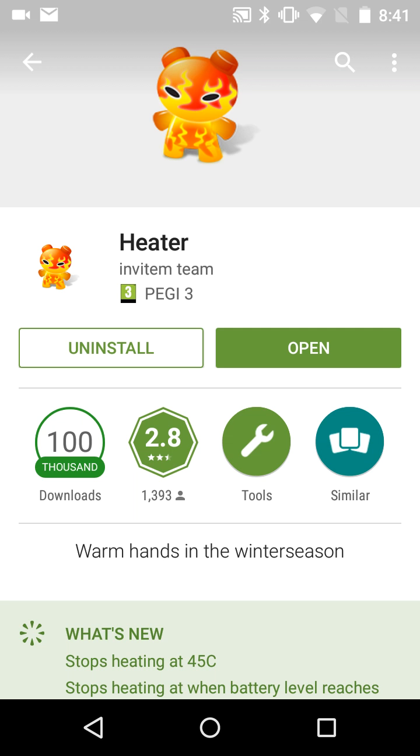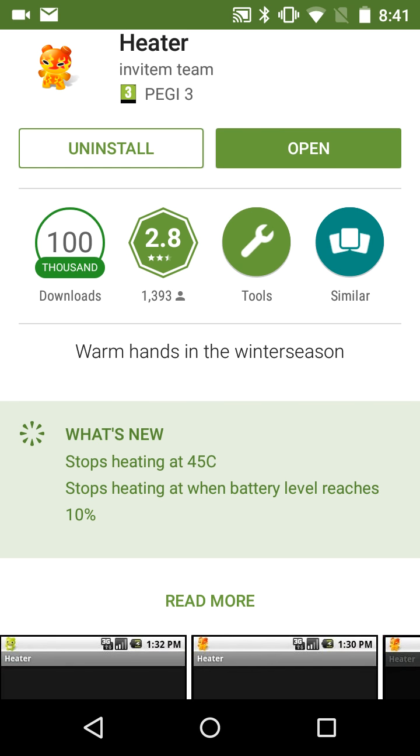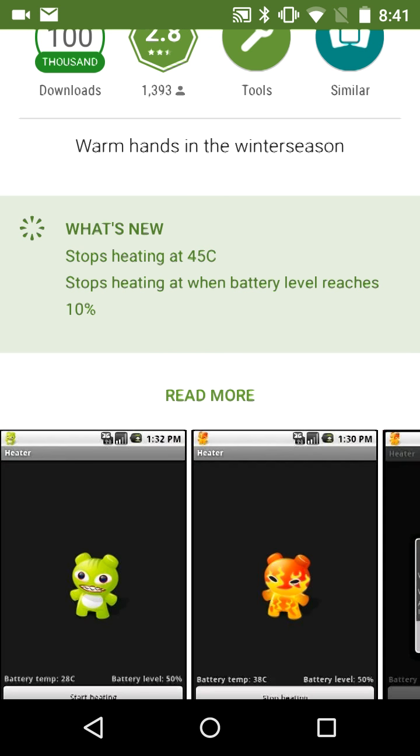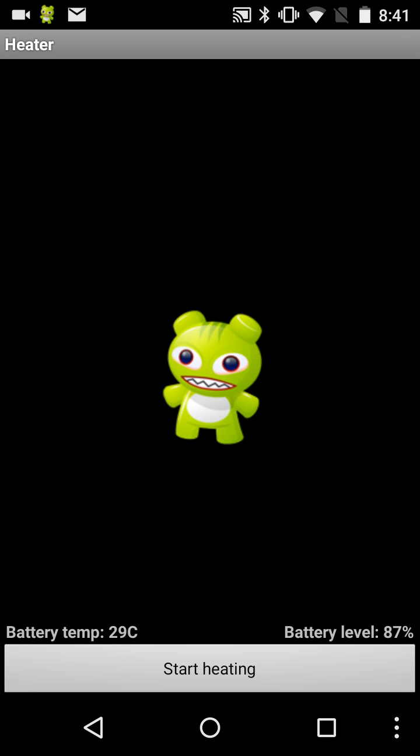It's by the 'Inviting Team'. It stops heating at 45 degrees C and stops heating when battery level reaches 10 percent. Go ahead and install it — I've already got it installed so I'm going to open it. It says current battery temp 29 degrees C, battery level 87%. I'm going to click 'Start Heating' and the battery temperature will start going up. I'll leave it until it goes up a little bit and then feel my phone to see if it gets warm.